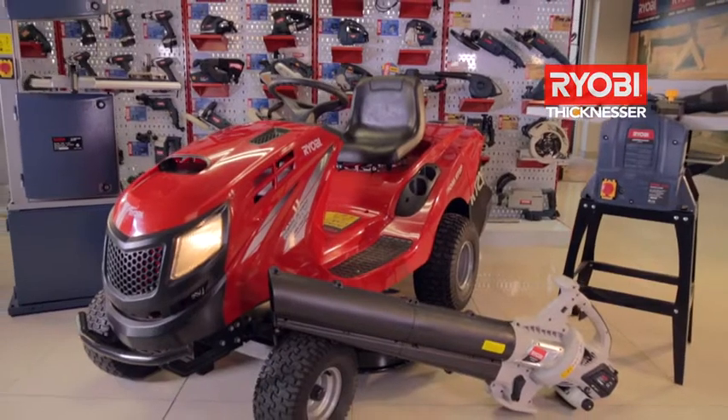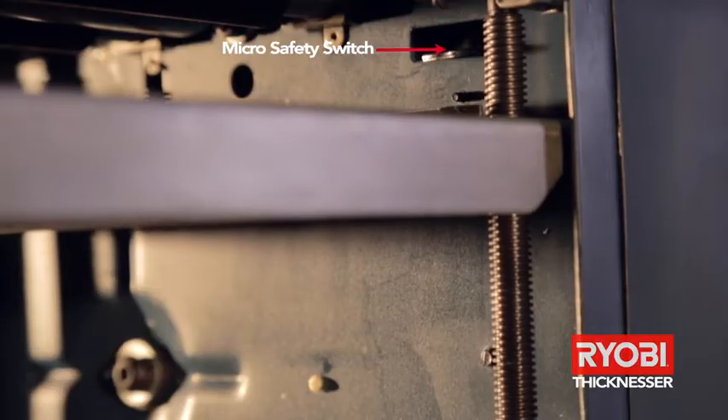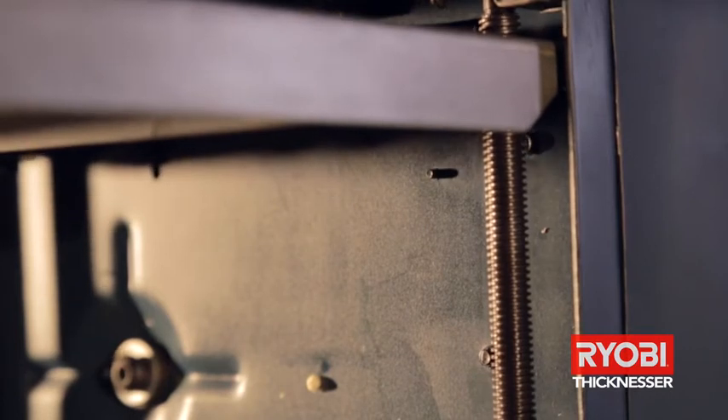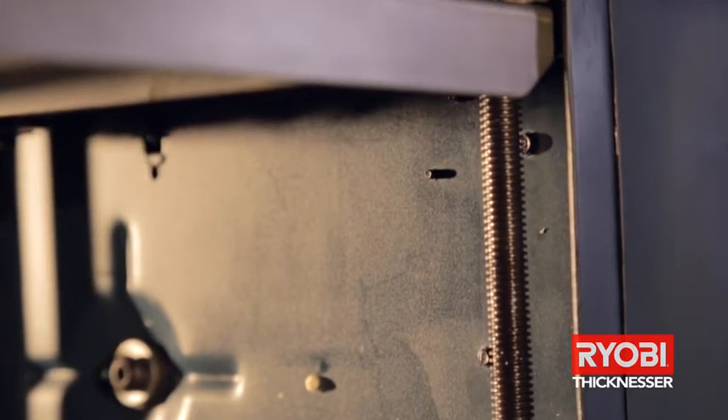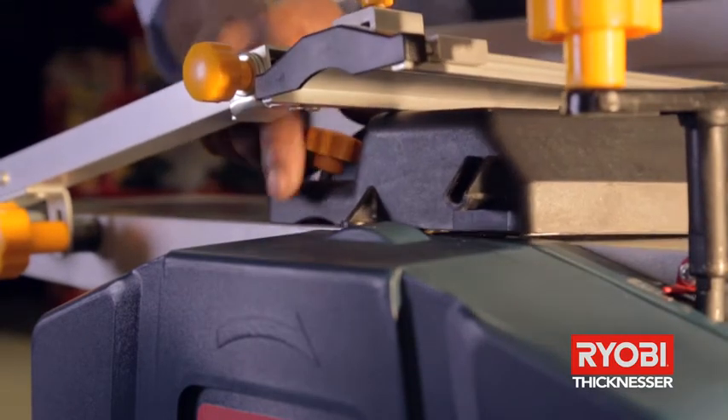The micro safety switches on the Ryobi JP254L thicknesser protect the operator from possible injury when changing between the planing option and the thicknesser option. The function that is not being used must have the cover over it to prevent exposure to the blades while in operation.